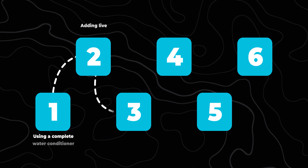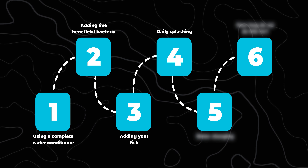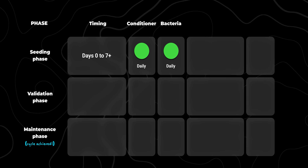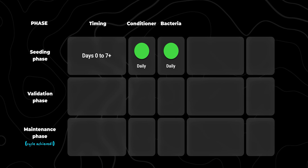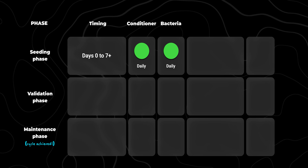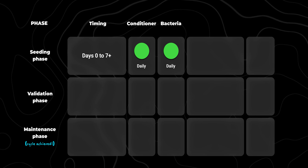Step 4: daily splashing. Once a day, every single day, you're going to dose with Prime or Fritz Complete, and then also dose with Seachem Stability or Fritz Turbo Start 700. This detoxifies ammonia and nitrite while feeding and growing your bacterial colony. Pretty simple so far.